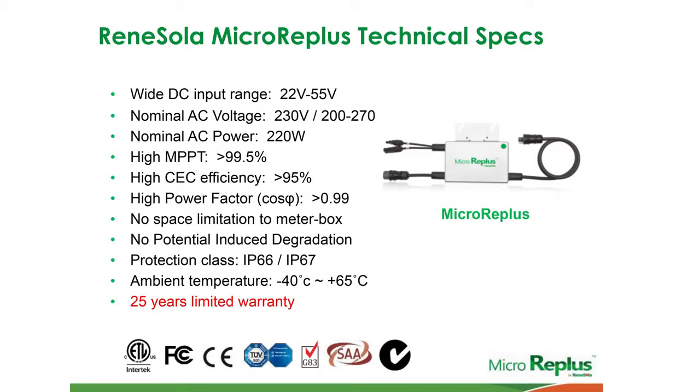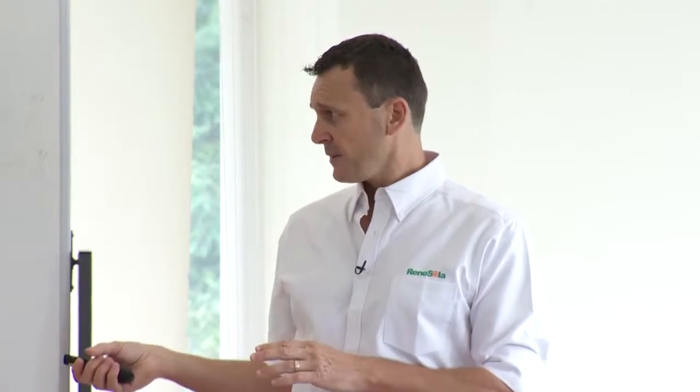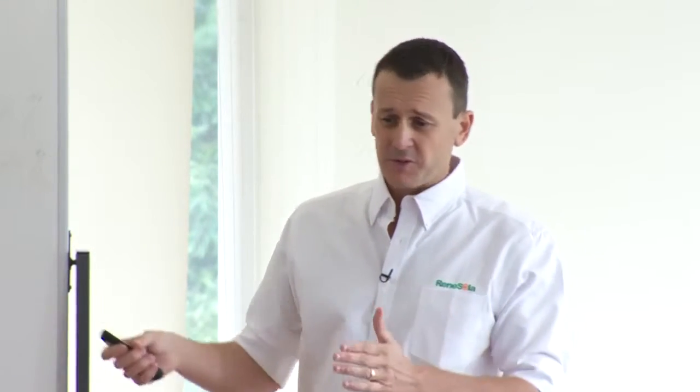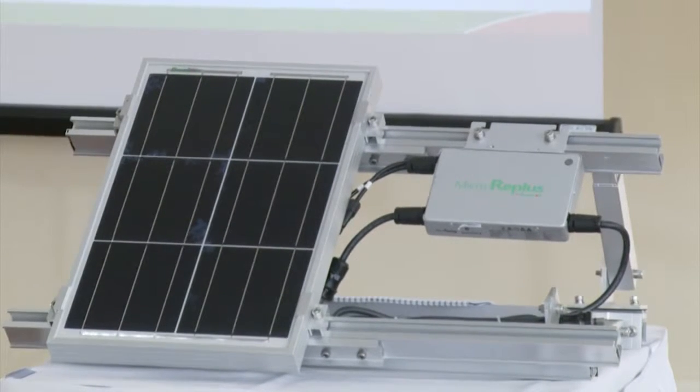The high power factor is greater than 99%, so it really doesn't need to be considered. We don't have any space limitations in terms of where you mount the inverter next to a meter box or switchboard, because the micro-inverter is fixed to your rail underneath the module.